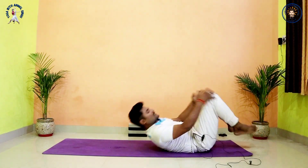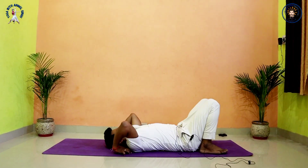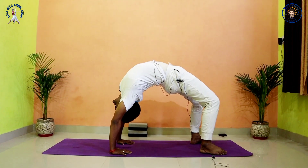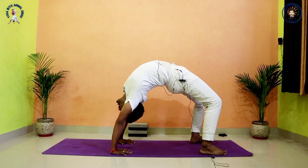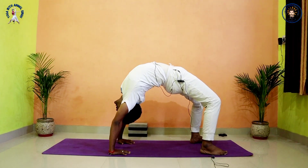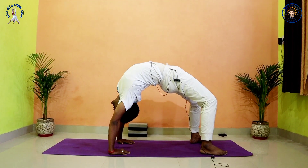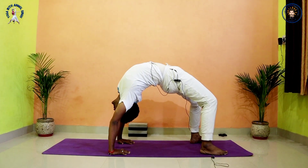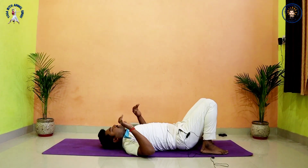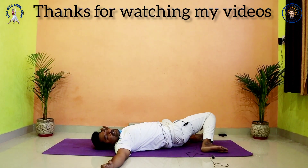Lie down on your back and come into Child's pose. Relax your whole upper body where you feel the hunch. Relax your back, core, and shoulders. If you want to do Shavasana, then Shavasana, otherwise twist left and right.